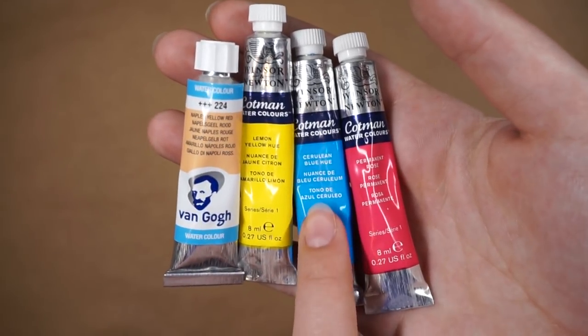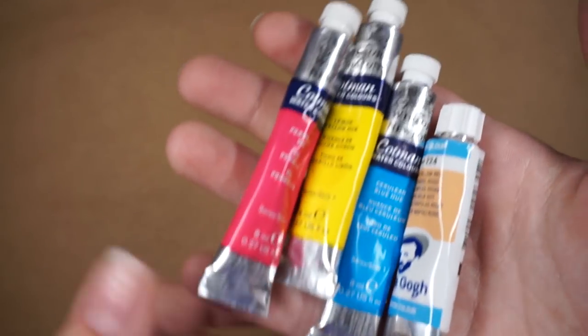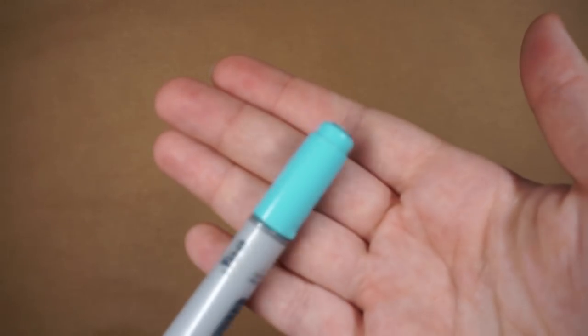The Cerulean Blue isn't as bright as I'd want it to be. I'm still trying to find a light cyan blue color, so if anyone has any recommendations please let me know — kind of like a really bright blue, almost like something like this. This is a Copic marker though, it's not part of the haul.